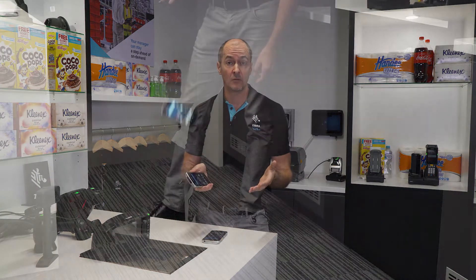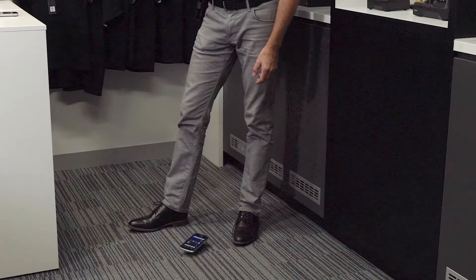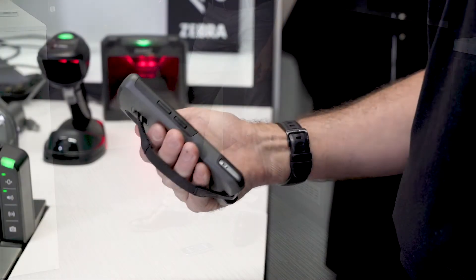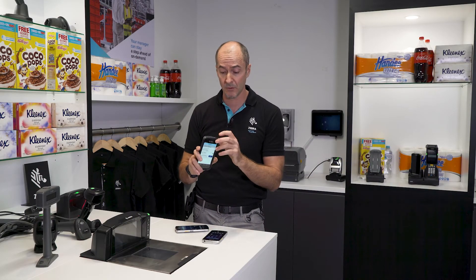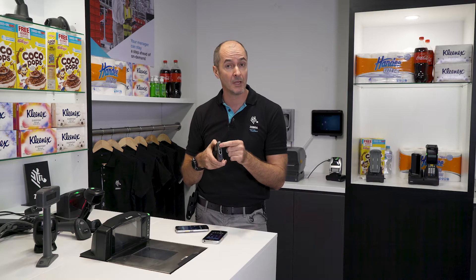Though it's slim and looks like a smartphone, don't be confused — this is a durable Zebra grade mobile computer. It has a four-foot drop spec, and we even have a boot available that has a five-foot drop spec as well. The display is Gorilla Glass 5, providing a very strong screen, and the scanner window is also Gorilla Glass. It also has an IP67 intrusion protection rating.